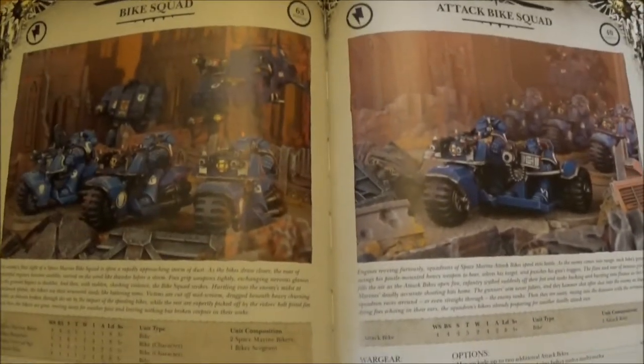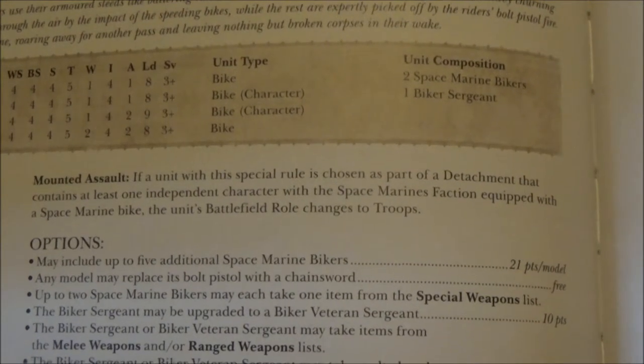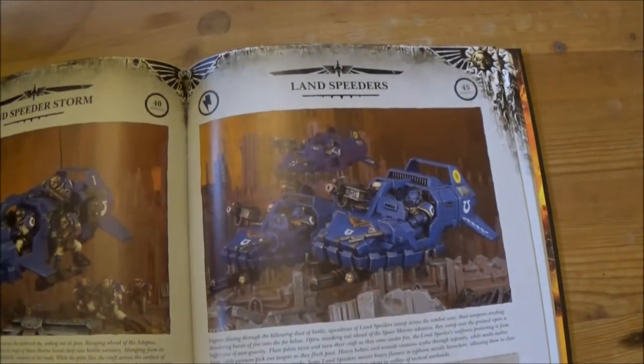Bike squads — you've still got the detachment rule where if you put one of your independent characters on a bike, it changes the bike squads to Troops. That's quite nice, and it's been used a lot in the previous edition anyway, so nothing new there.